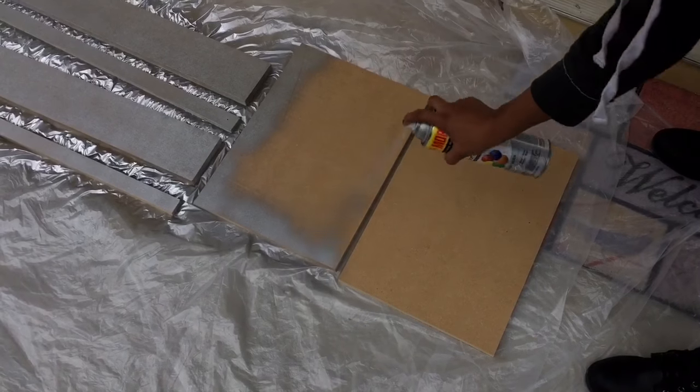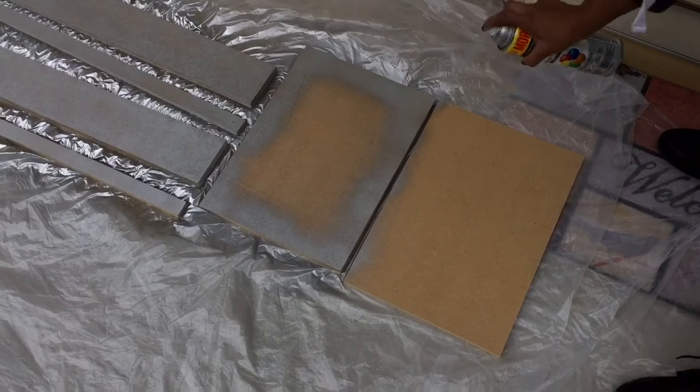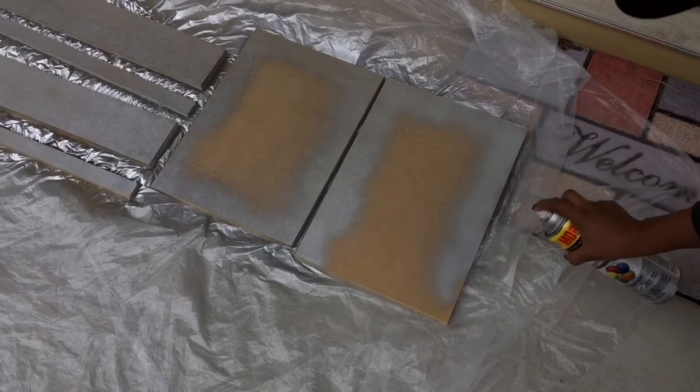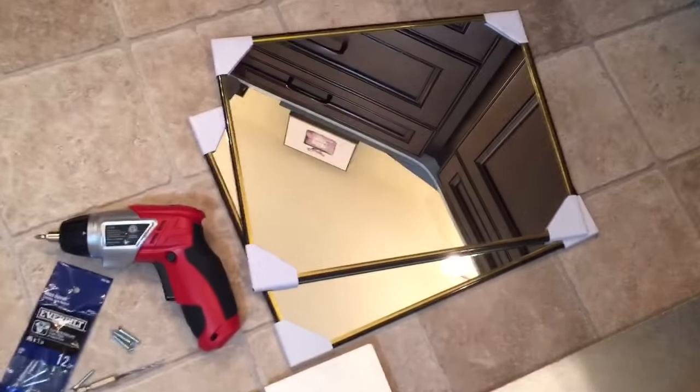For the shelves, I'm only going to be spray painting the edges because the middle is going to be covered by the mirror. So these are the finished pieces — I have two shelves and four sides.